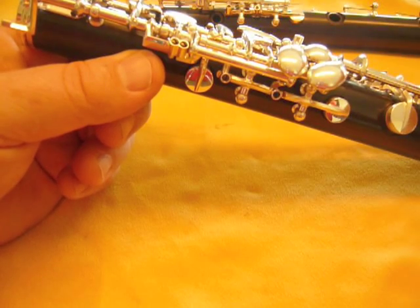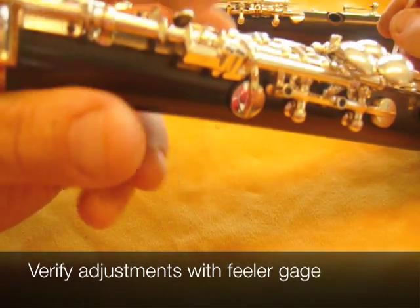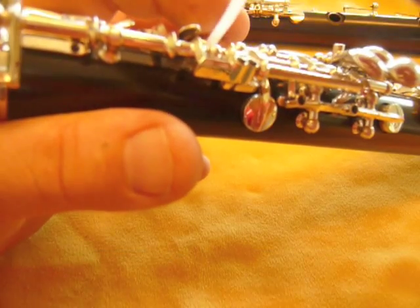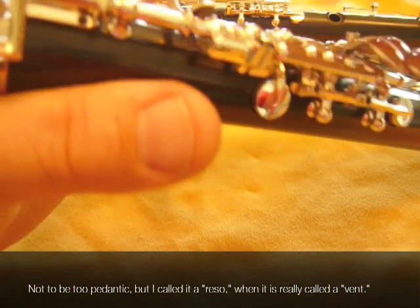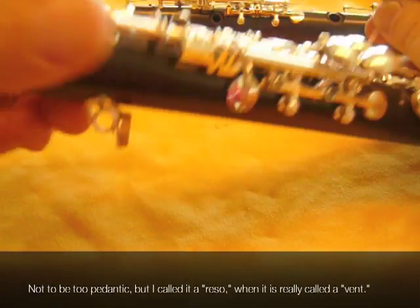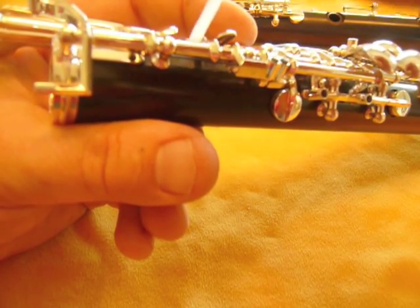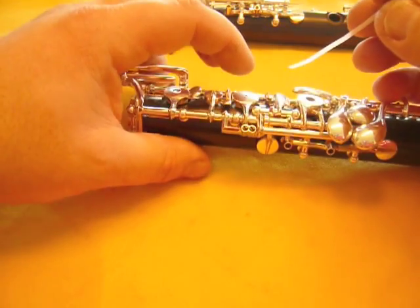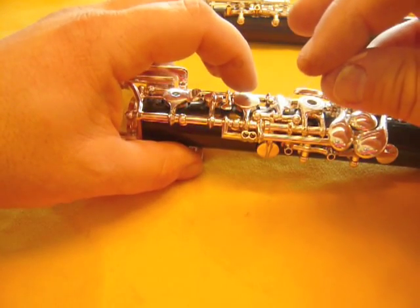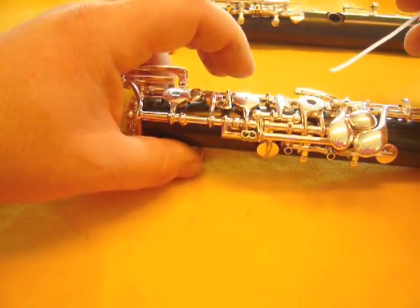Before we're completely finished with the adjustments on the lower joint, we should verify them with the feeler gauge in the same order that we did them. So first starting with the E to the F-sharp reso, making sure that we're using the untaped end of the feeler gauge, which is this one. Those two feel even.